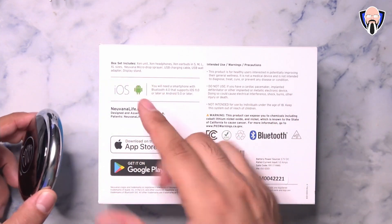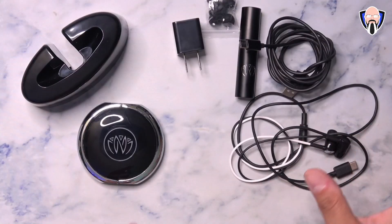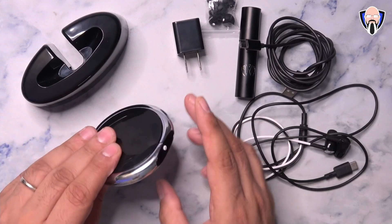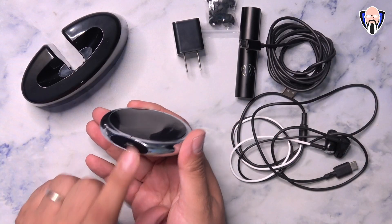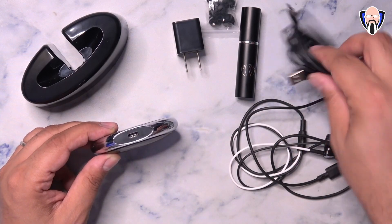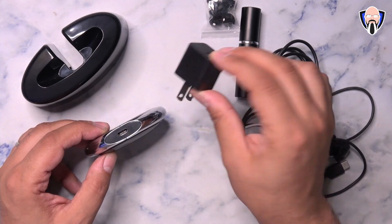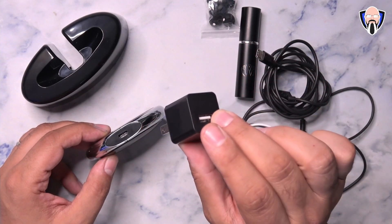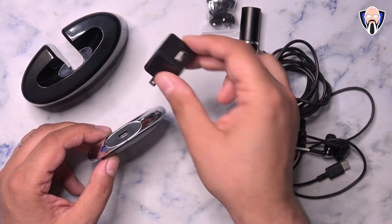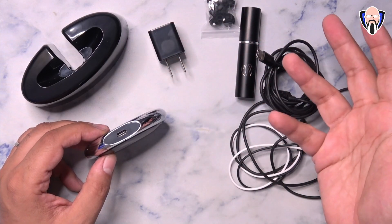Both devices require you to download the application, and it uses Bluetooth technology. In the box, they include everything you need to start using the system. There's the actual unit itself — this is the Zen. It has a built-in non-removable battery and charges via USB-C. They include a USB-C to USB Type-A connector. One thing I'll say: do not try to use a more powerful charger. This only works with a one-amp charger — anything above one amp unfortunately does not work.